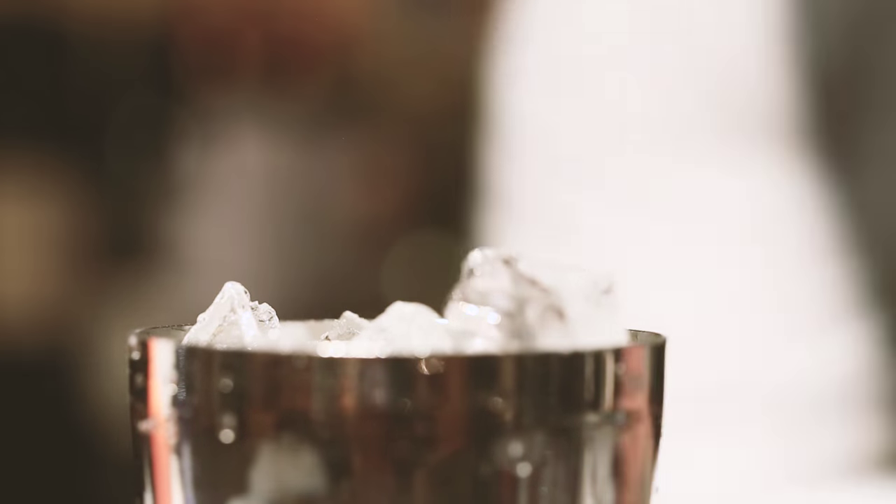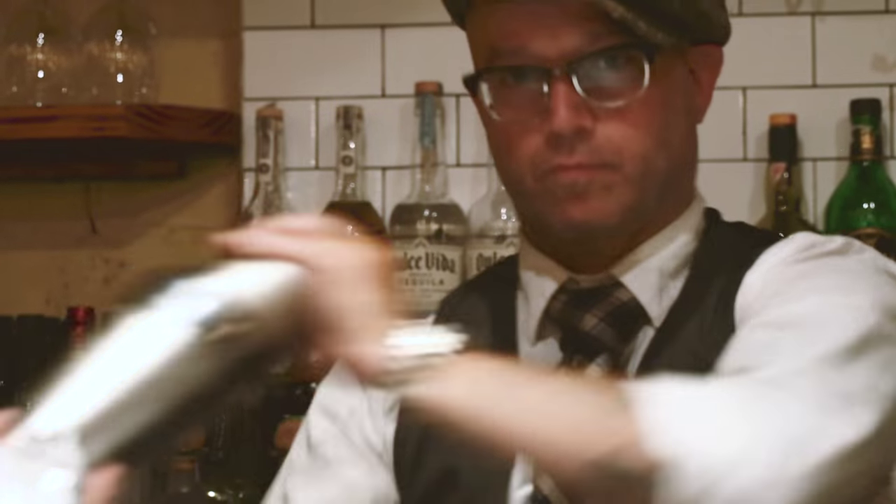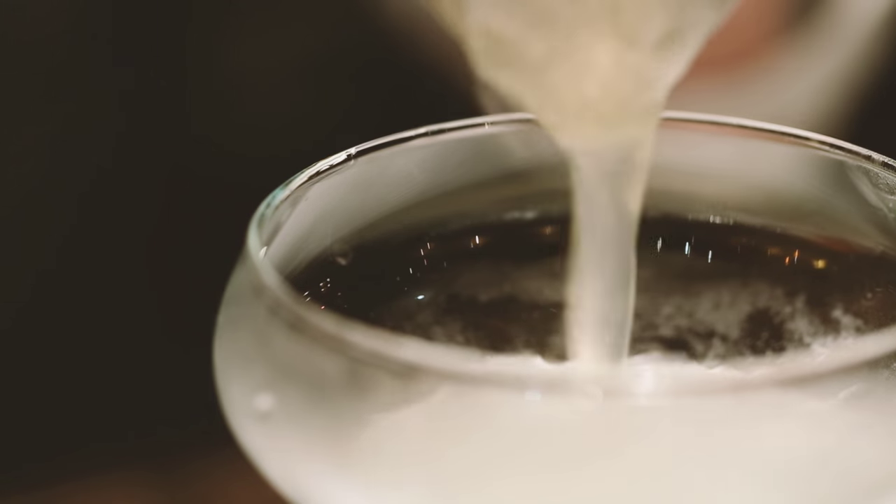Going to add some ice, shake it up and try to wake up the Mescalero. So we have a nice chilled cocktail glass. Going to double strain to get out all those ice shards.